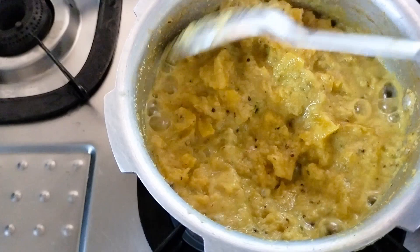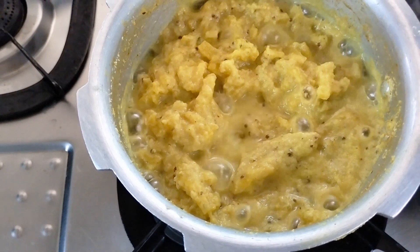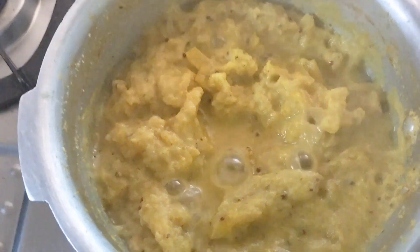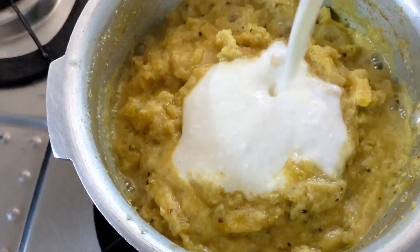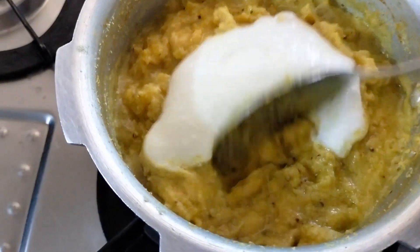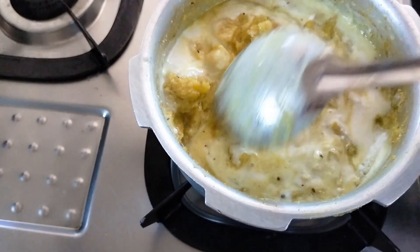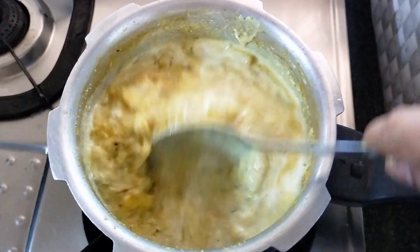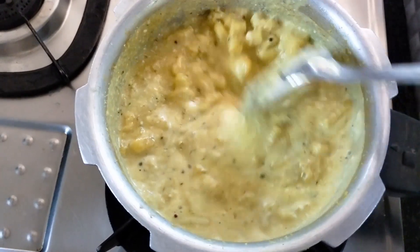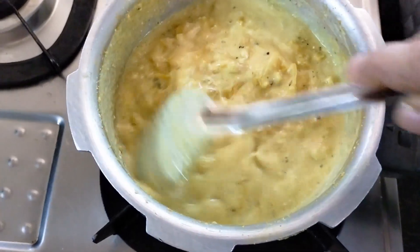The dough is very nice and smooth. We will make the dough and mix it well. There is a little bit of pineapple — it is one of the things that you have to add. We will check out the pineapple and check it out.